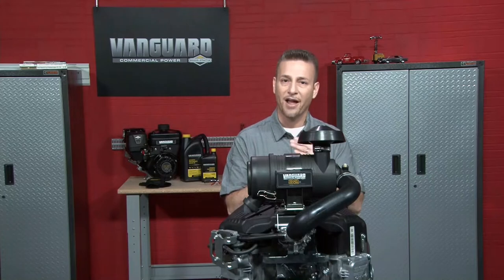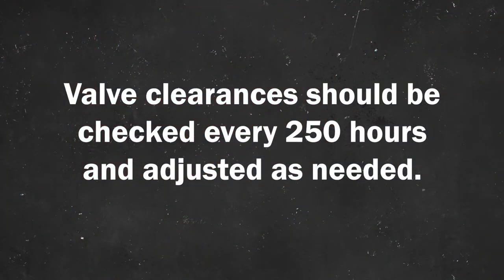For commercial engines that run long hours under heavy loads, valve clearances should be checked every 250 hours and adjusted as needed.